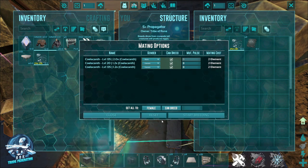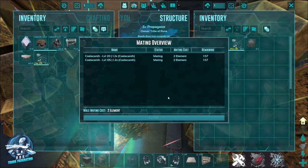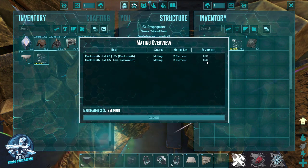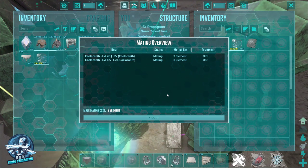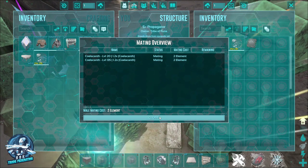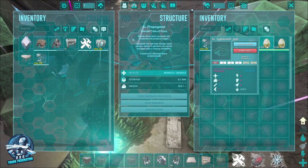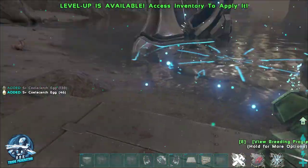We have a 2.08, a 1.2, and a 1.2. We're going to go ahead and start the breeding process, and it'll consume that element in the propagator — it's about two minutes. So we'll fast forward in time and show you what happens after that timer comes down. Once they're done, they'll actually put eggs in the propagator. We have two here and we're going to pull those out and put them in the egg incubator.